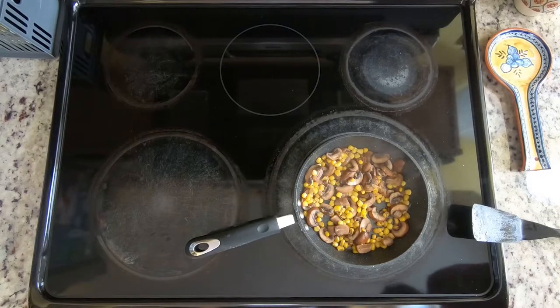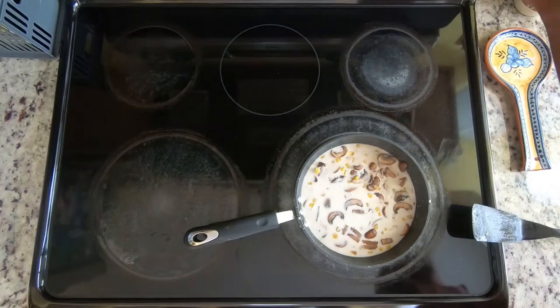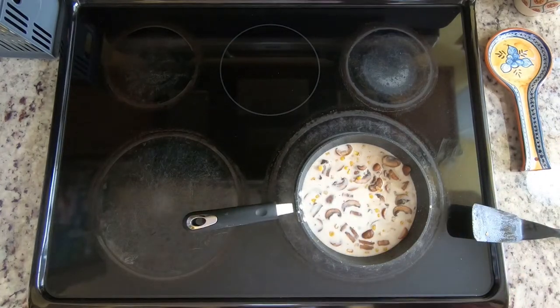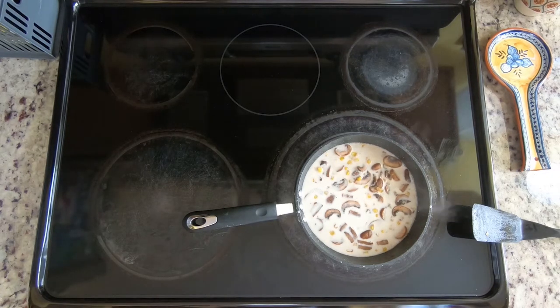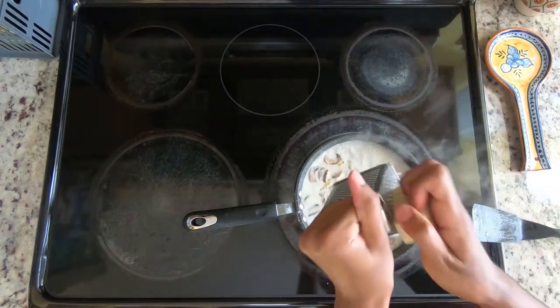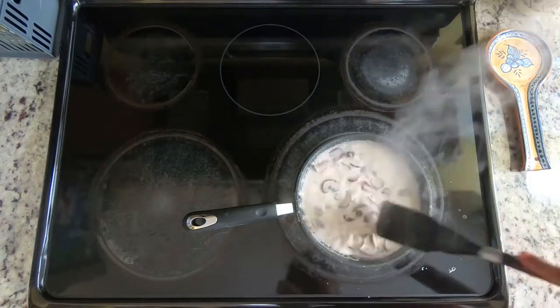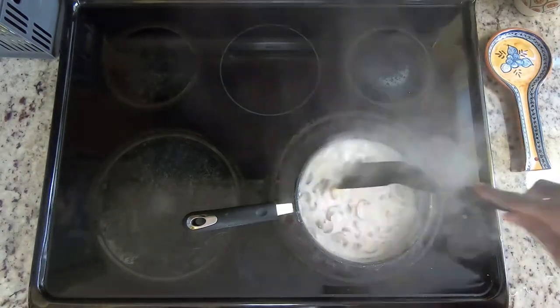The corn has been in there for about a minute, and to make this creamy, I'm going to add about three quarters of a cup of oat milk, but you can use any other milk you like. Go ahead and put that on a high heat and bring it to a simmer, and then once it starts simmering, you can add a little bit of flour to make it thicker like a sauce. I'm also adding a little bit of gruyere cheese, but you don't need that much — a little bit goes a long way. Keep stirring it and remember that milk expands a lot, so if it starts coming up, reduce the heat.